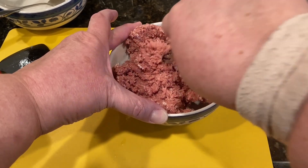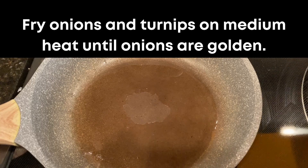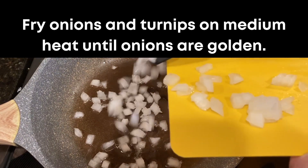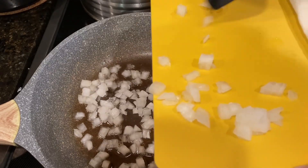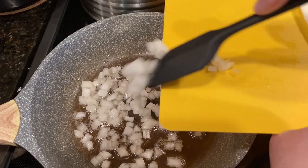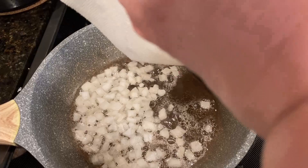Heat your frying pan over medium heat and add ghee, beef tallow, butter, or whatever your choice is. I used bacon drippings in the video — add two to three tablespoons. Once that's hot, add the diced onions and the dried cooked turnips and sauté until the onions are golden brown.